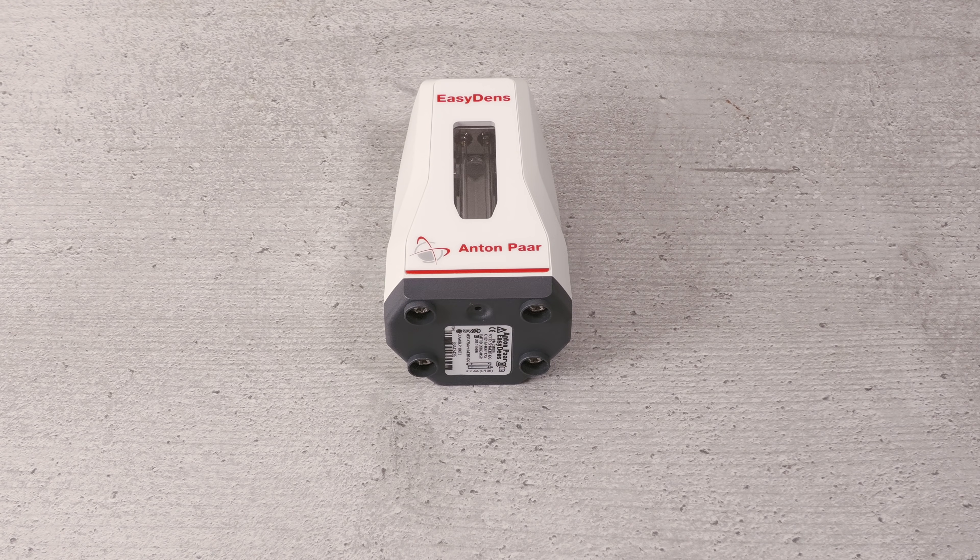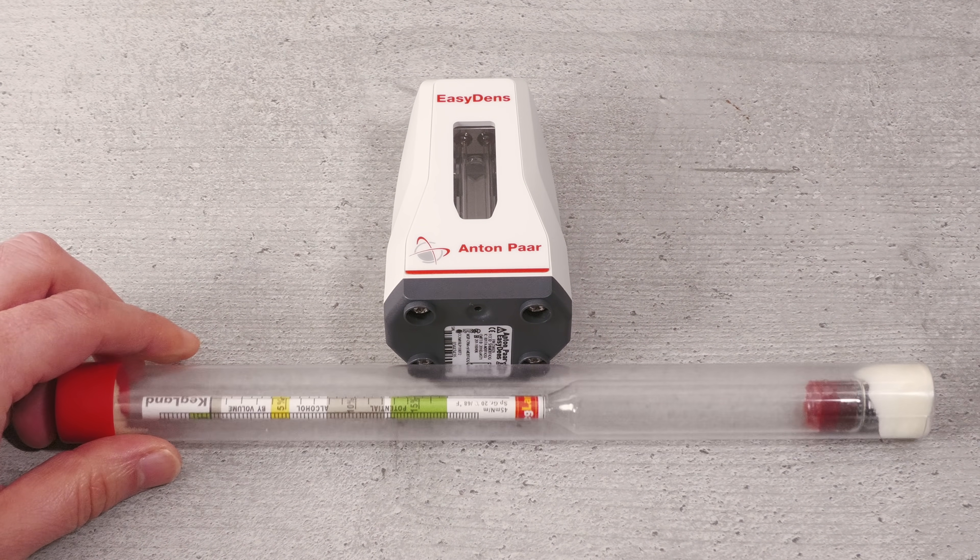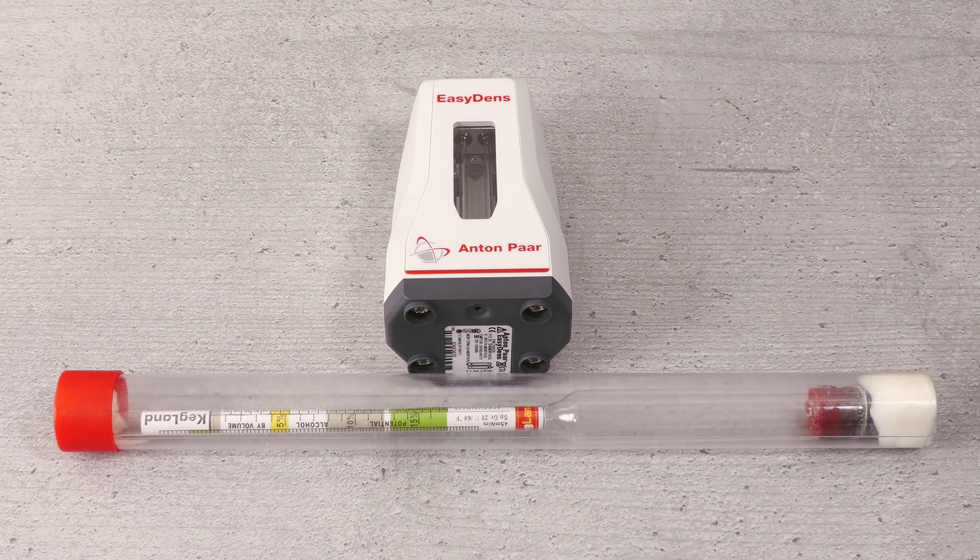So as you must have gathered already, this is far from a toy and makes your regular hydrometers seem inaccurate and wasteful in comparison. Let's now move on to a quick unboxing so you can see further what is on offer here, before we move on to its use.